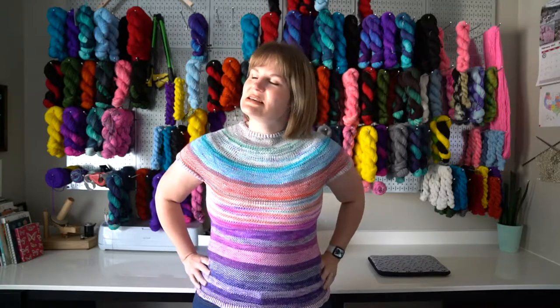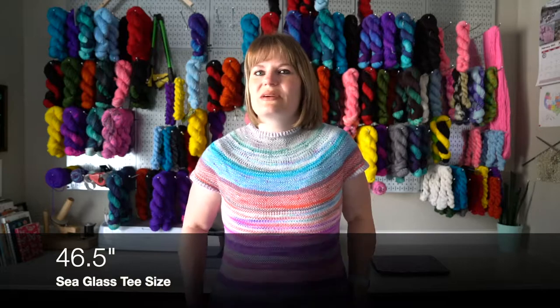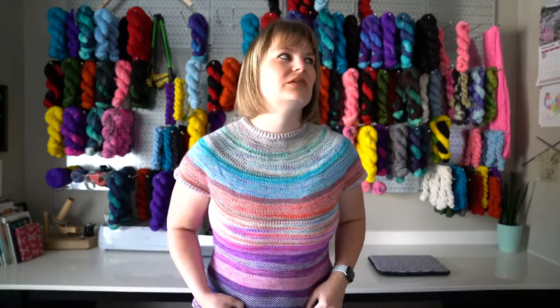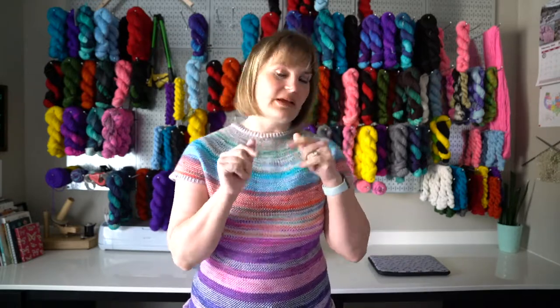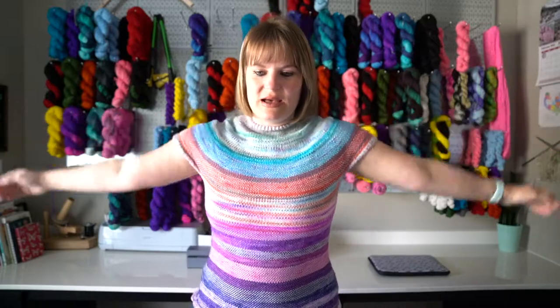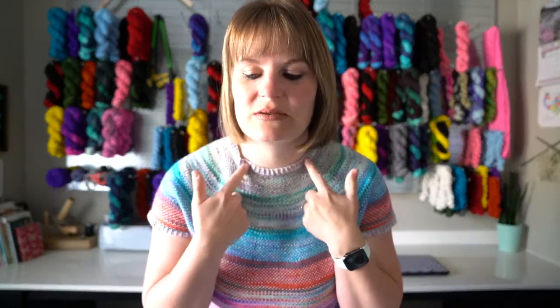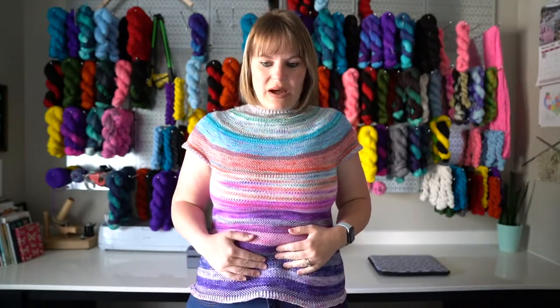I can't remember the exact size I knit — I usually knit whatever is closest to around 40 to 45 inches, whatever that size is. I did the main skein for the ribbing and the sleeves and the ribbing at the very bottom.